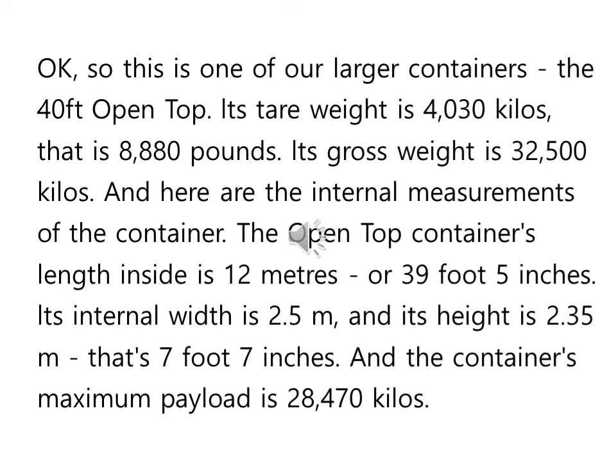And here are the internal measurements of the container — 보여준다든지 하는 거죠. 그 컨테이너 안에 그 수치, measurement가 여기 있다, 이런 뜻이고요. The open top container's length inside is 12 meters — 오픈탑 컨테이너의 내부 길이가 12미터다, 이런 얘기입니다. Or 39 foot 5 inches. Its internal width is 2.35 meters, and its height is 2.35 meters. That is 7 foot 7 inches. 그 넓이는 2.5미터가 되고요, 높이는 2.35미터. 그거를 바꾸면, 7 foot 7 inches.